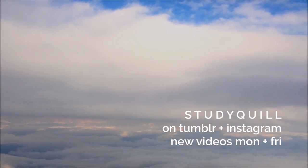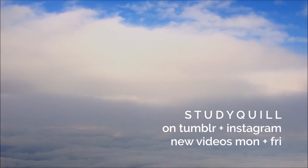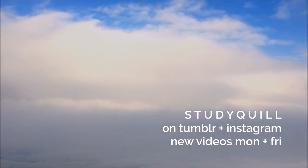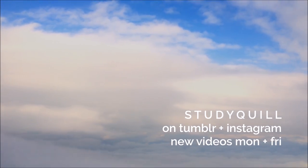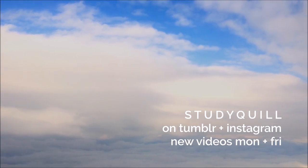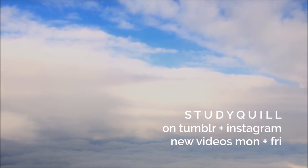Don't forget to check out the Calligraphy Nibs video, and I'll link all of these brush pens in the description if you want to try them out. I upload new videos every Monday and Friday, and I post pictures of my calligraphy on my Tumblr and Instagram, which I'll link in the description. See you next time!